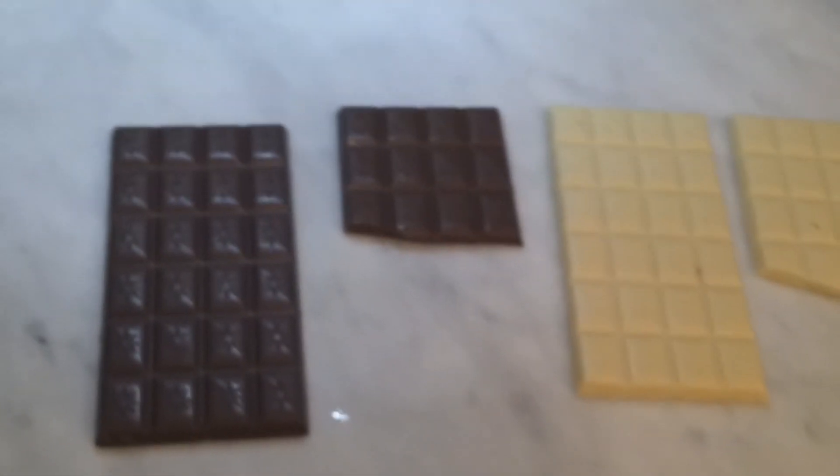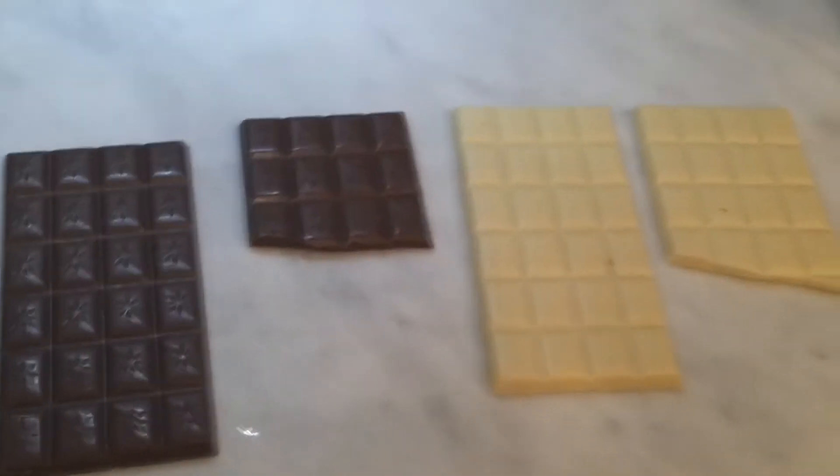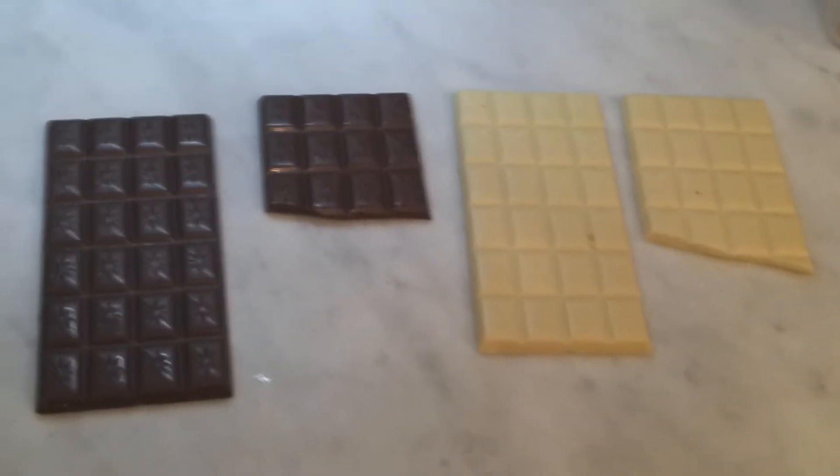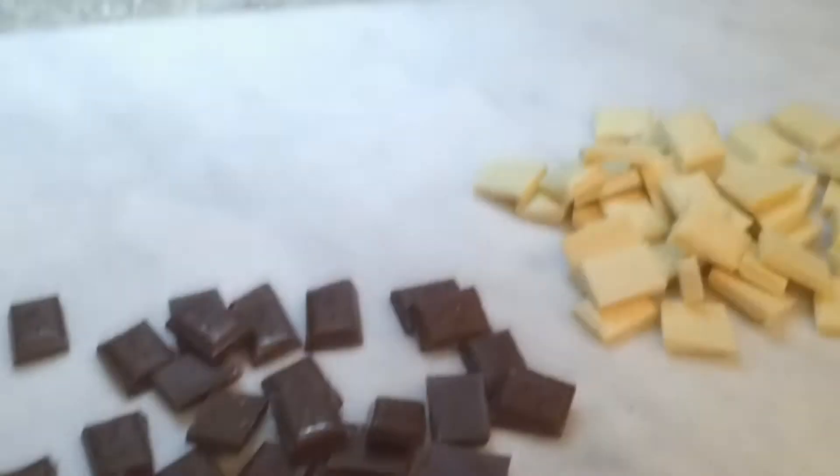First off, you just need a cropped ton of milk chocolate and white chocolate. Just chop them all up and it should all be fine and dandy — just singular pieces like this will do. We just need to keep them separate, do not mix them, because that will just knacker everything up.